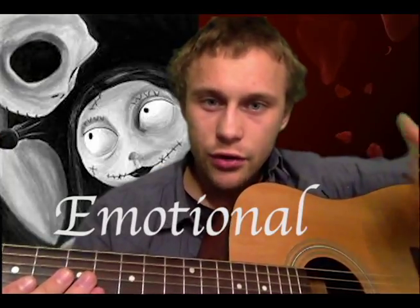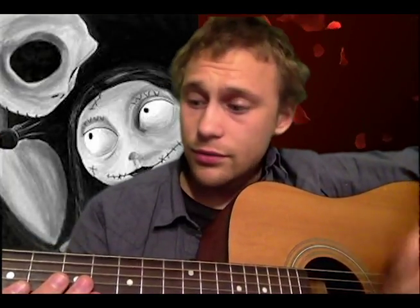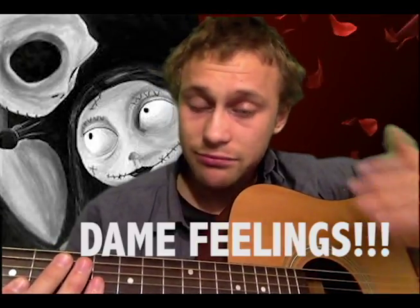Great filmmaker, great musician. Sally's Song is a very touching song because she's trying to cry out to Jack, because she has feelings for him, but she feels like that's never gonna happen between them.